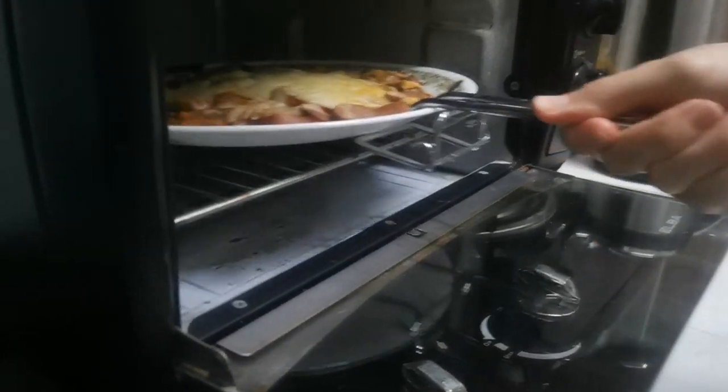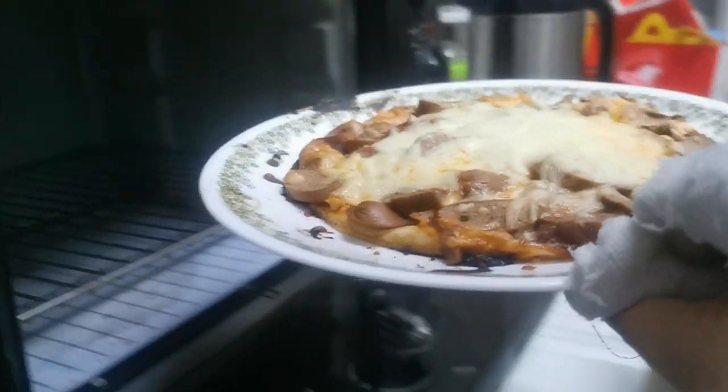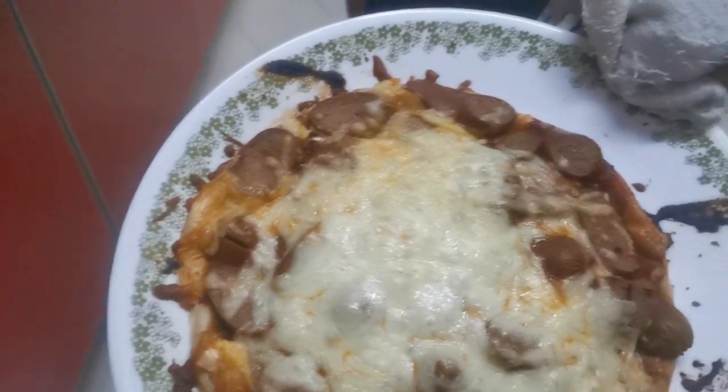So guys, the pizza has officially been ready. My mom's taking it out right now. Woah, it's very cool looking.